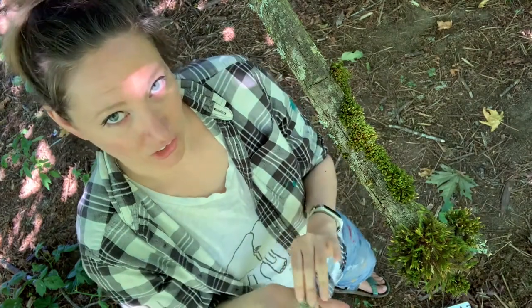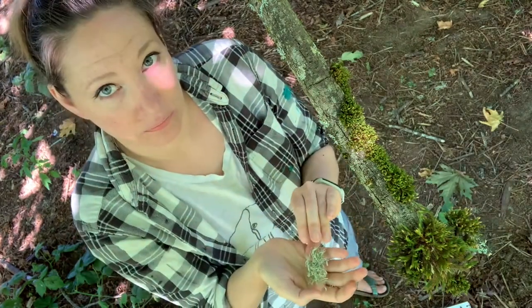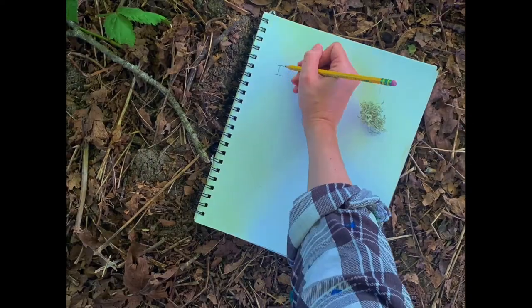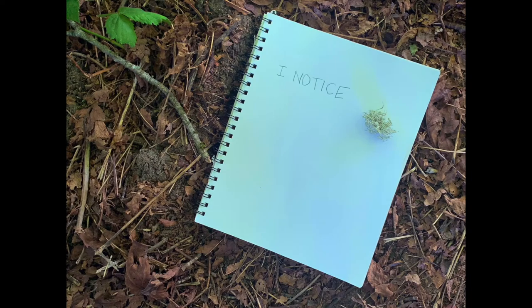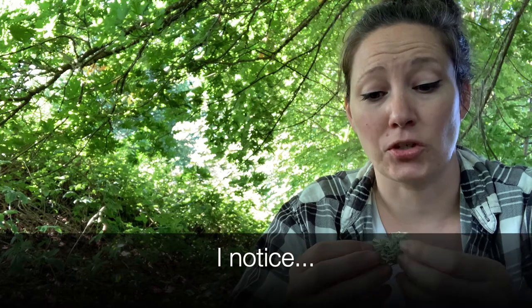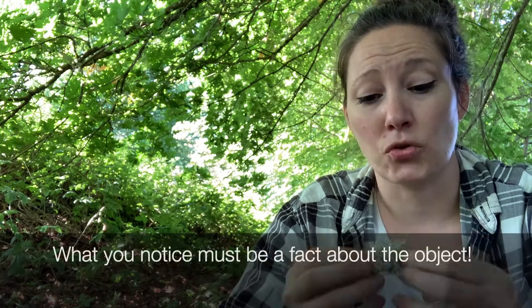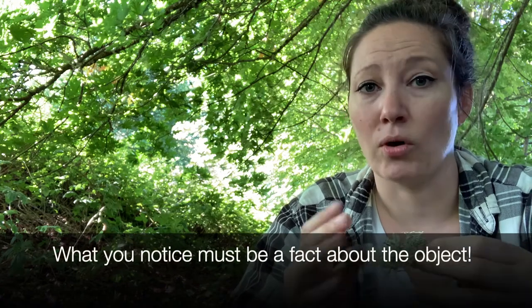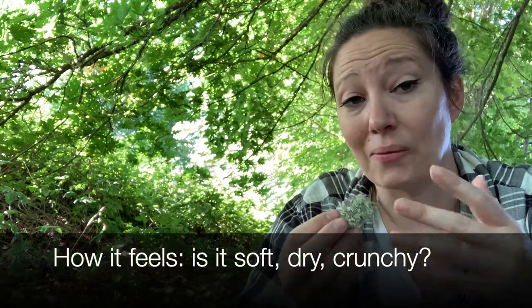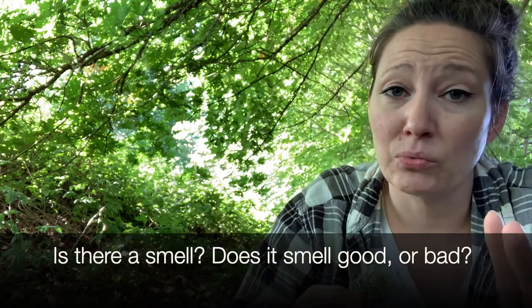After you've taken some time to look at your object from various angles, now we have to ask ourselves some questions about your nature item. First, let's talk about the question of what you notice about your nature object. What you notice is what is true about this object — nothing that anyone can make up about it. What you see: the color, how it feels, how it smells, how it tastes (though I wouldn't recommend that — not a good idea). Anything that's fact.